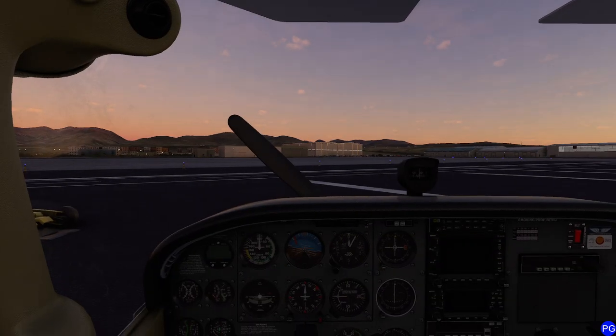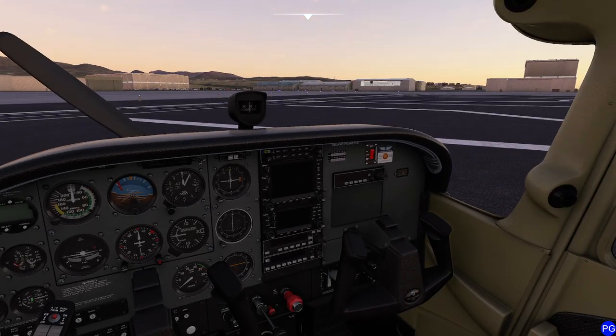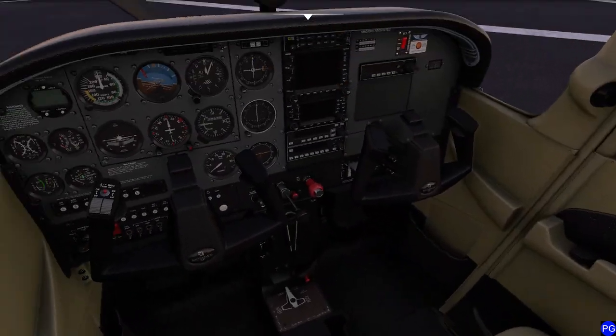When it comes to the Cessna 172, it does not need an introduction. This is an absolutely solid workhorse of an aircraft. It's affordable, it's comfortable — it can sit, well, not everybody if you have a full tank of gas — but it's nice. I got the leather option and everything like that.